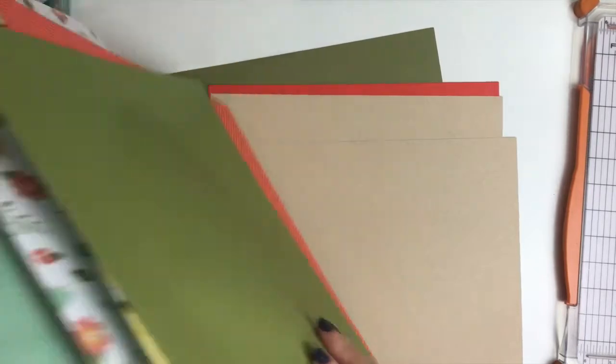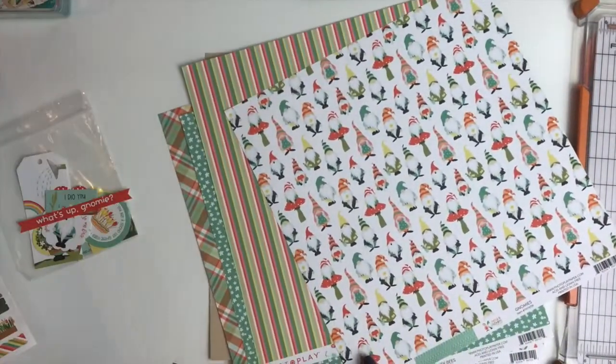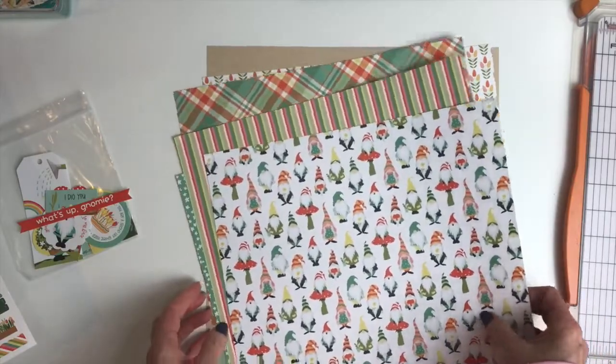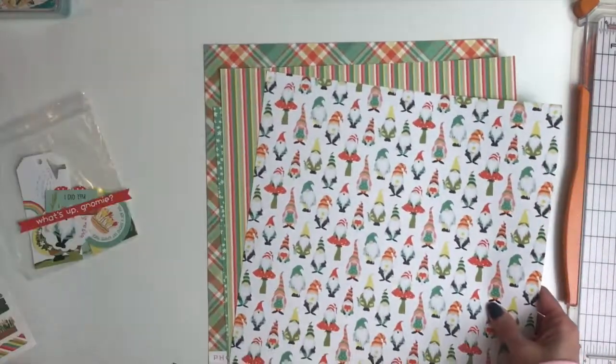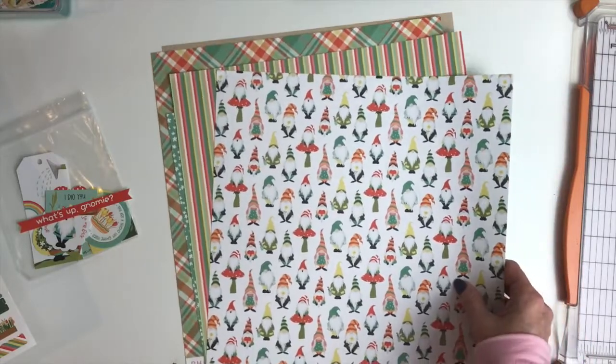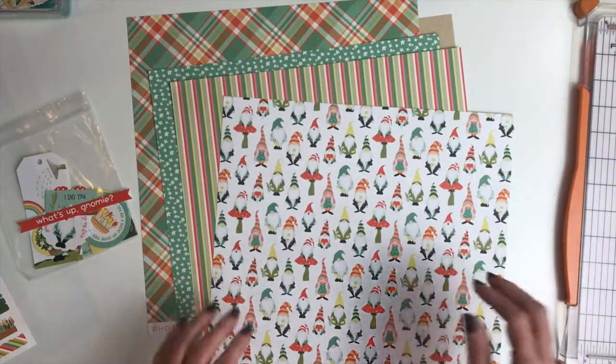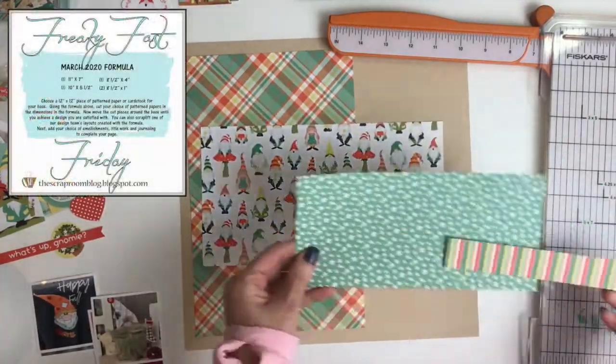I'm showing you here all of the papers and all of the cardstock that's in this kit. This also includes the add-on kits — the add-on papers where you get two extra papers and two extra cardstocks — and then I do have the add-on embellishments as well. I wanted to use every bit of it.